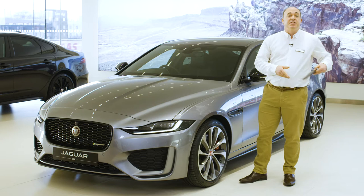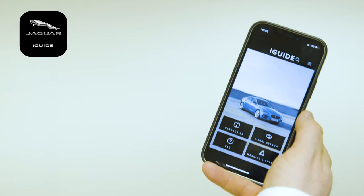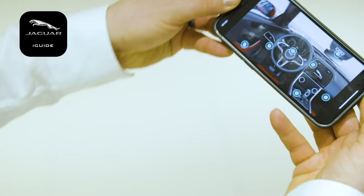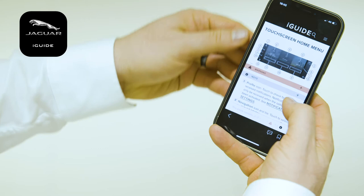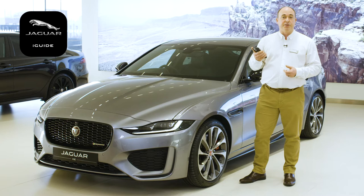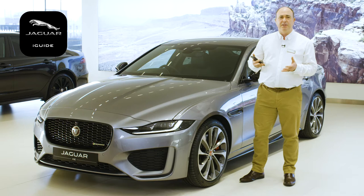The first thing I would recommend is to download the Jaguar iGuide app. This contains not only a full searchable copy of the handbook, but also a reference guide for warning lights on the dashboard, a frequently asked question section, and a visual tour around the inside and outside of the car with information on the controls, buttons and features. It's a great source of immediate information when a question pops into your head, or you just see a button and wonder what does that do.